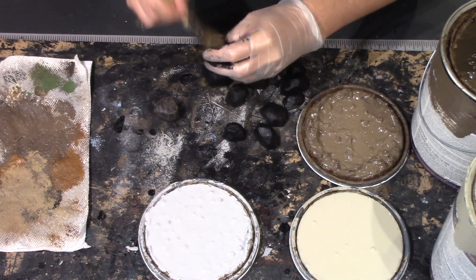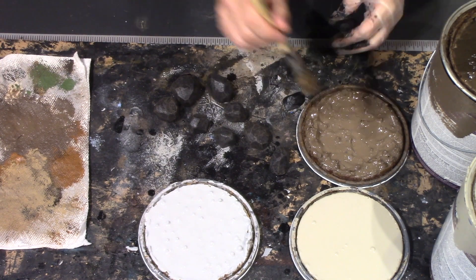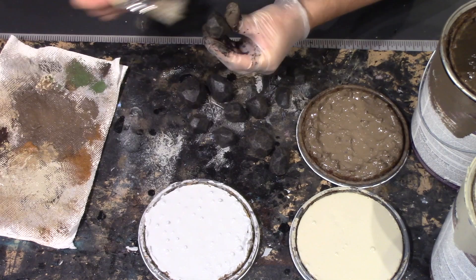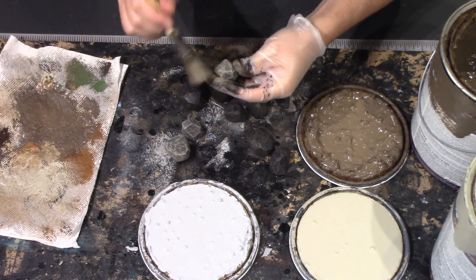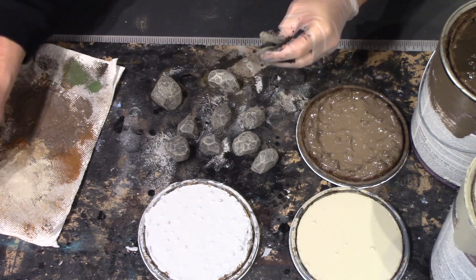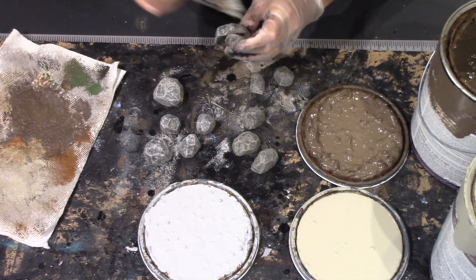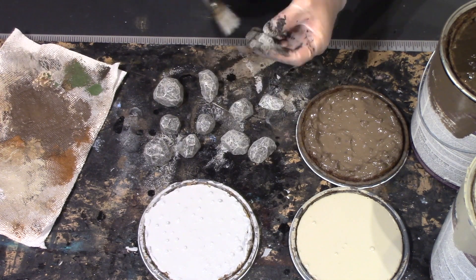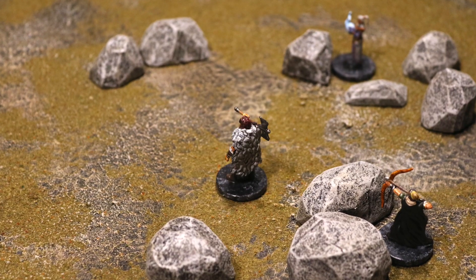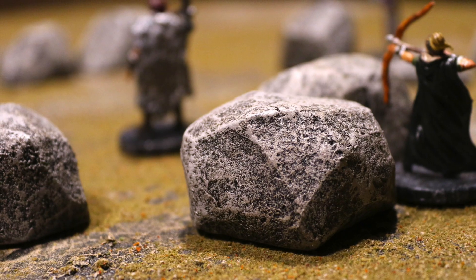For the painting we're going to start with a dark brown undercoat, switch to a lighter tan as a dry brush, and then finally finish it off with a lighter gray dry brush just hitting the highlights of each of the boulders. I didn't feel like a wash was necessary — I think they look just fine the way that they are, so that's how I left them.